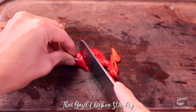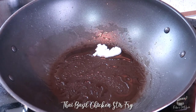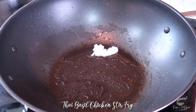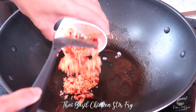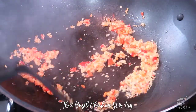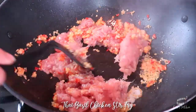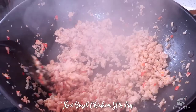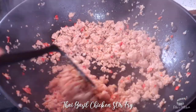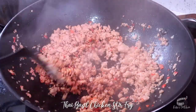Then thinly slice the spur chili. You can also use red bell pepper instead of spur chili if you like. Add the coconut oil into the wok over medium-high heat. Add the chili and garlic, then sauté. Add the ground chicken and keep mixing until they're no longer in big lumps. I recommend using a Thai wok for this recipe.